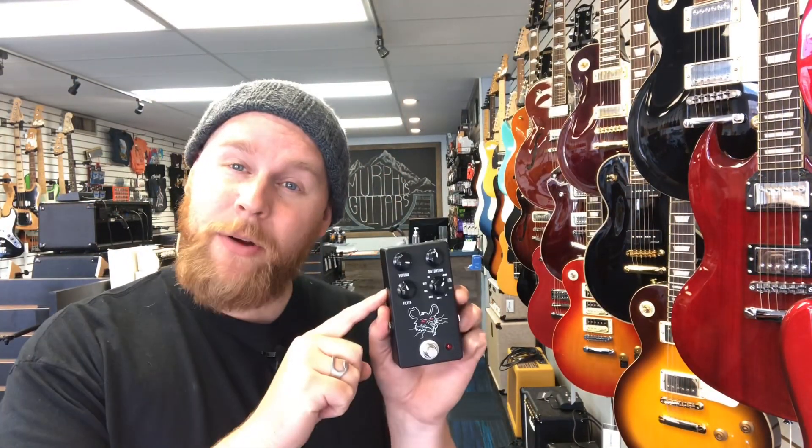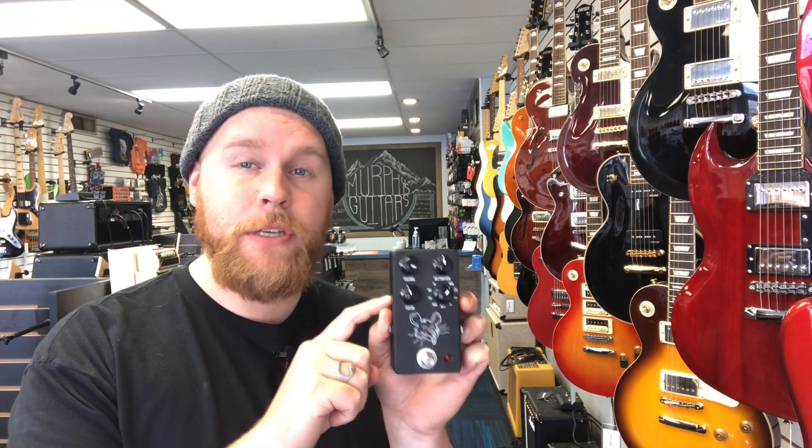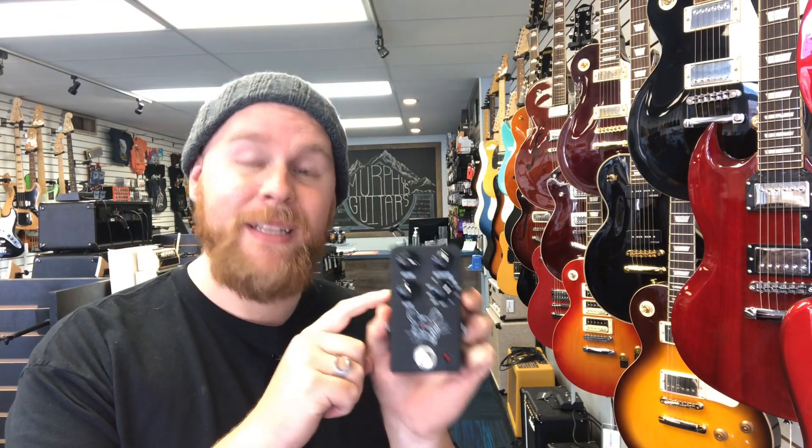Hey guys, Airda Murphy's Guitars here, and today I wanted to show you the brand new JHS Pack Rat. In the spirit of the JHS Bonsai and Muffaletta, the Pack Rat offers nine different variations of the iconic rat pedals. Let's give it a listen.